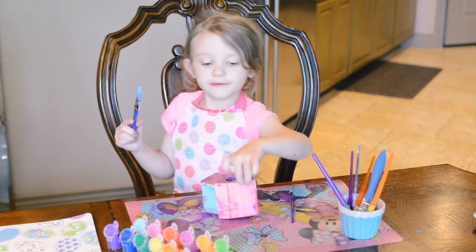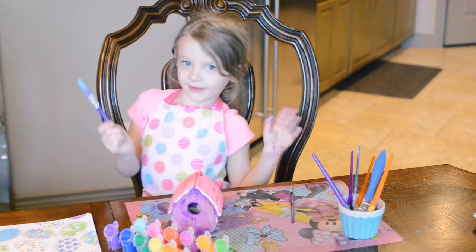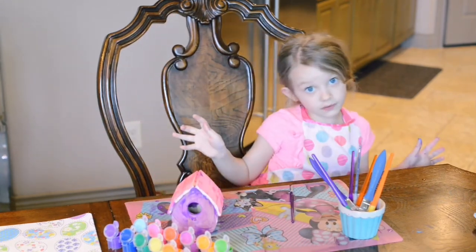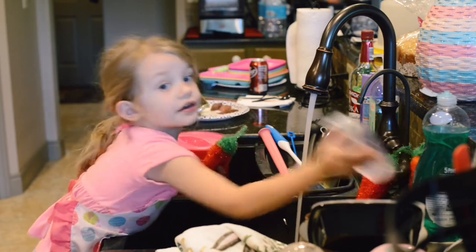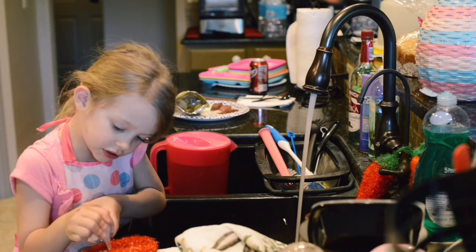Okay, it's done! What do you think guys — do you think it looks beautiful? Now I'm going to go wash my hands. You need super clean soap, you need hand soap to wash your hands.